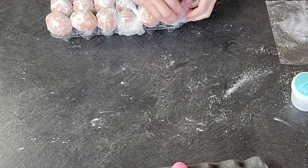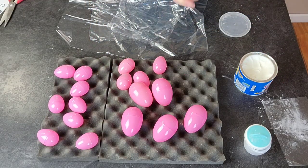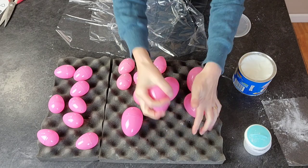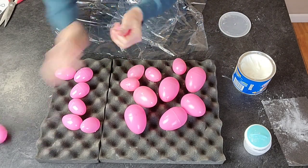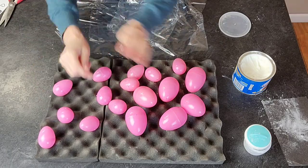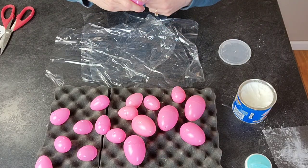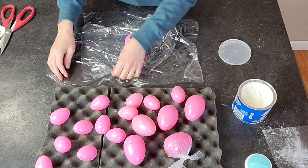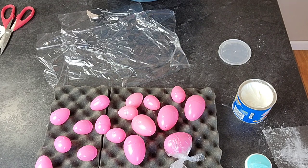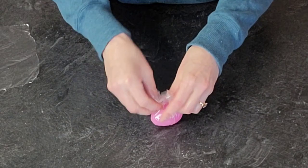Just wrap them up real good, nice and tight, and then put them in your egg carton until you're ready. For the plastic eggs, since we don't have to worry about condensation, I'm just coating them in shortening — that actually gets the plastic wrap to stick to the egg, but it'll also make it easy to remove when the chocolate has set up. Just wrap these corner to corner and then corner to corner again, and twist it to get them to stick.